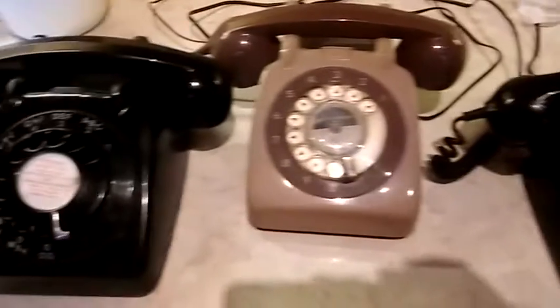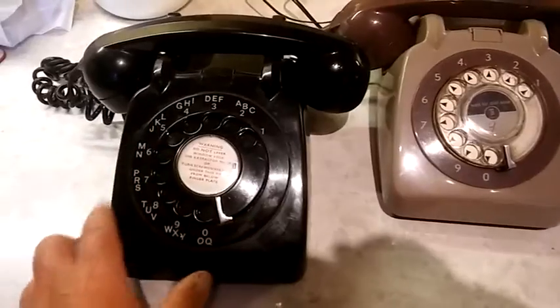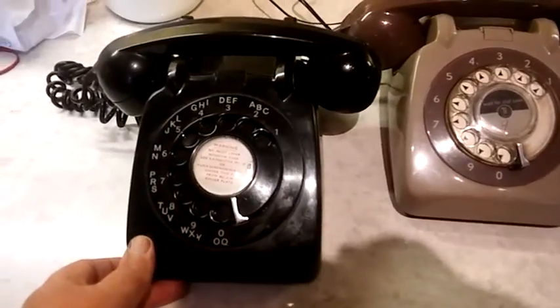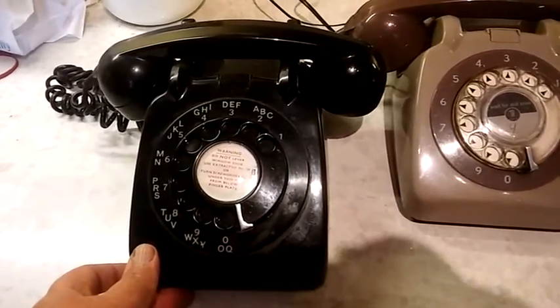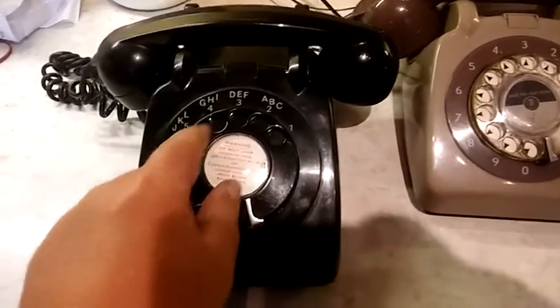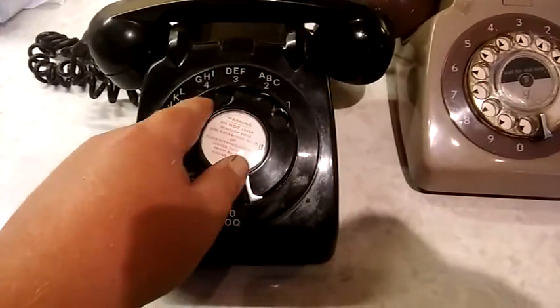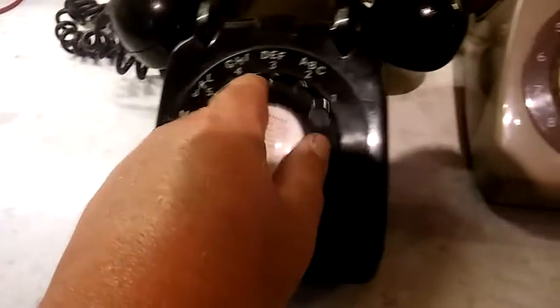This telephone here is a post office issued model 706L. It's a very early one because it's not got the little arrows behind the dial — later ones had arrows behind the dial, but this one hasn't got them.